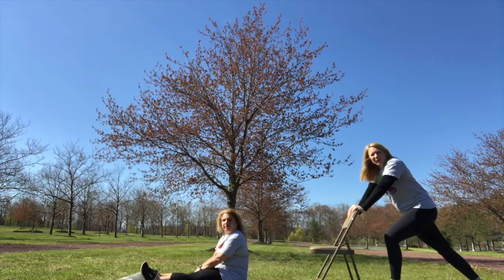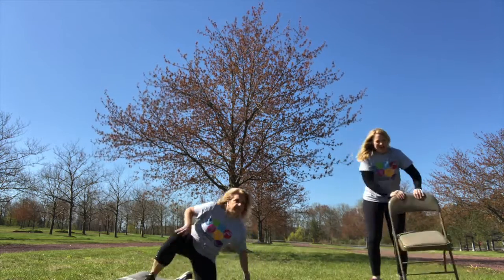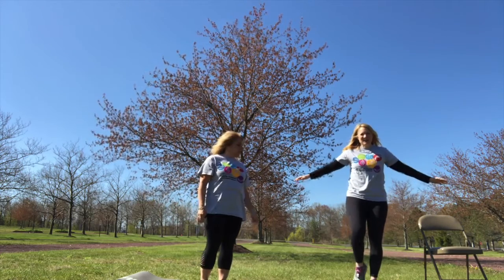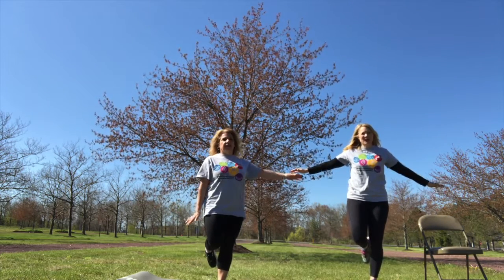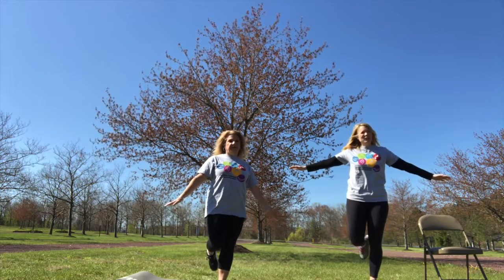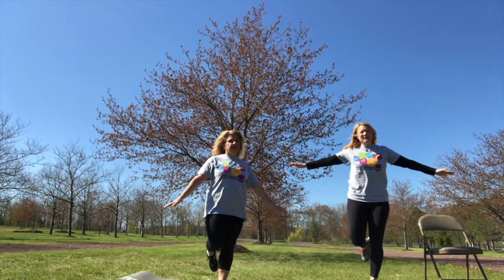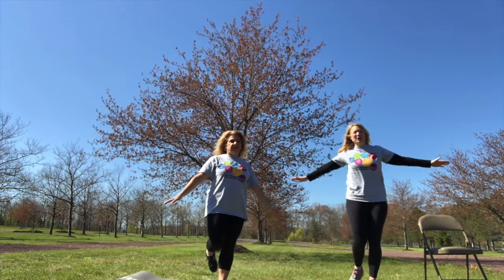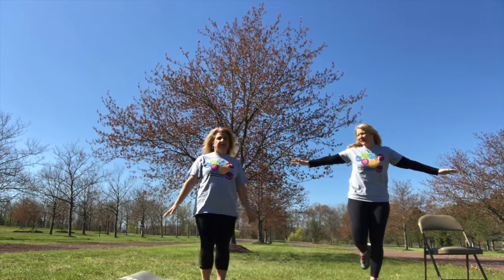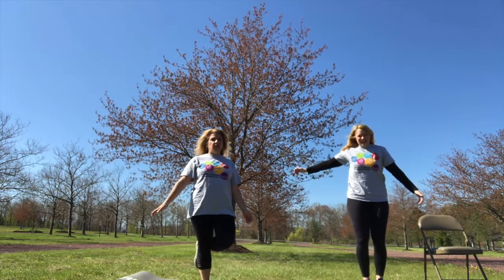Now that you're getting all warmed up and stretched, why don't we stand up and balance on one leg. Make sure you hold on to something if you need to — keep the chair close by, or maybe the tree. Balance on one foot, and to make it really hard you could close your eyes or even toss a ball. Switch legs too!